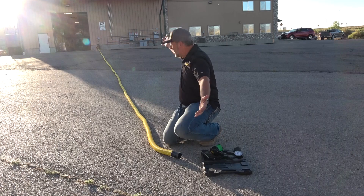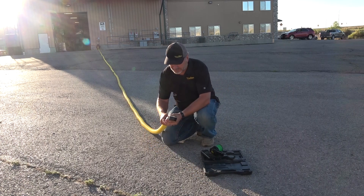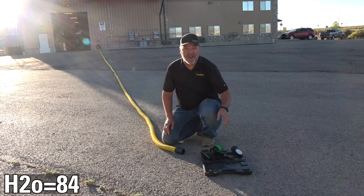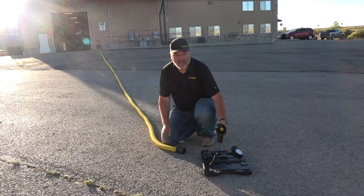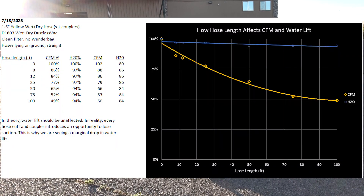100 feet of hose — let's check our pressure and CFM. Again, we've stabilized right at about 83-84 inches of water lift. And the CFM reading is about 50 CFM at 100 feet. You can see the performance difference from right at the port all the way out to 100 feet of hose.